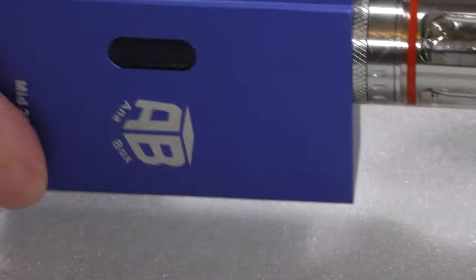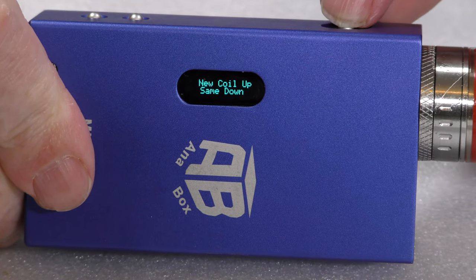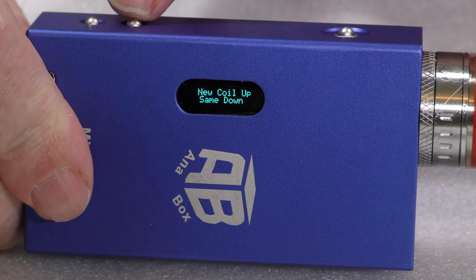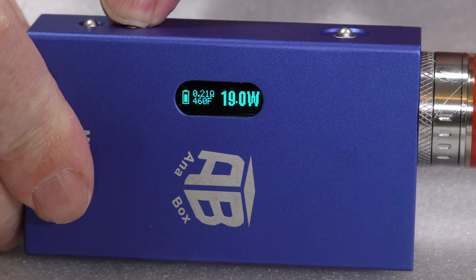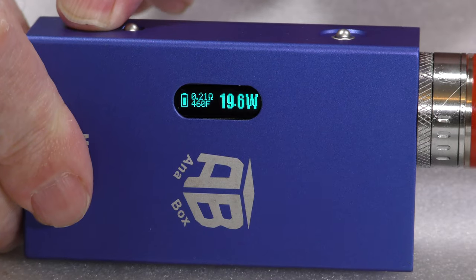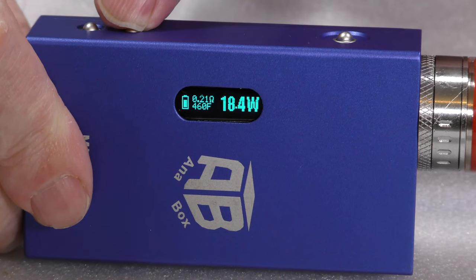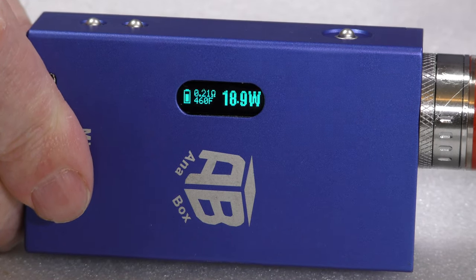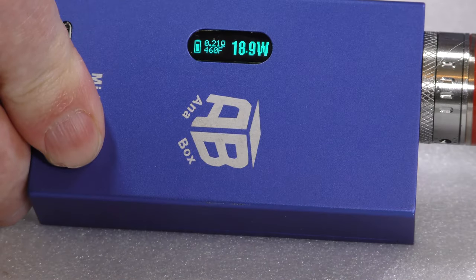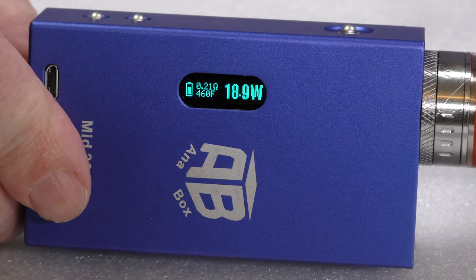There it is on the AB box. Press the button — 'hello smoker' — and 'new coil' comes up, so let's press up and make sure I've got the settings the same: 18.9 watts. It scrolls very quickly. I've got it set to 460 degrees Fahrenheit and 0.21 ohms.